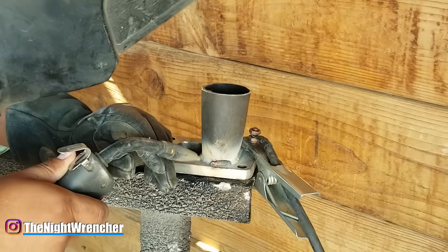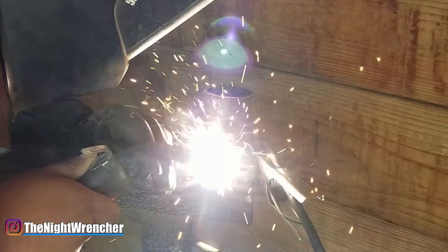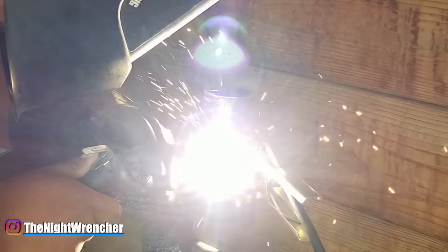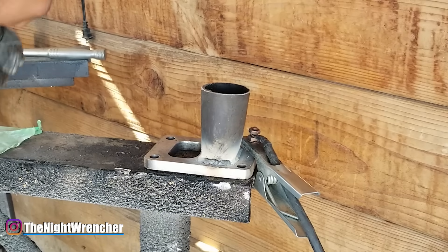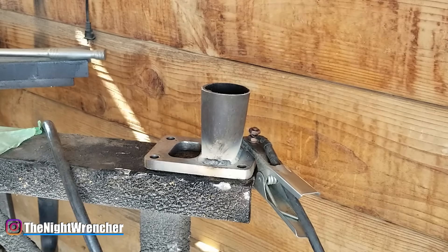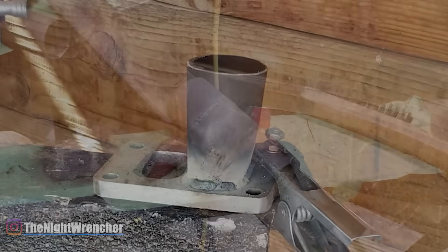Welding your own exhaust can seem pretty daunting, but if you guys take enough time, effort, and patience into your weld, you should be able to get a really good result. You should be able to make all the repairs and modifications that you need and do that on your own with a somewhat decent result even with the cheapest of tools. So that's about it — I'll see you guys all in the next one. Nightwrencher out.